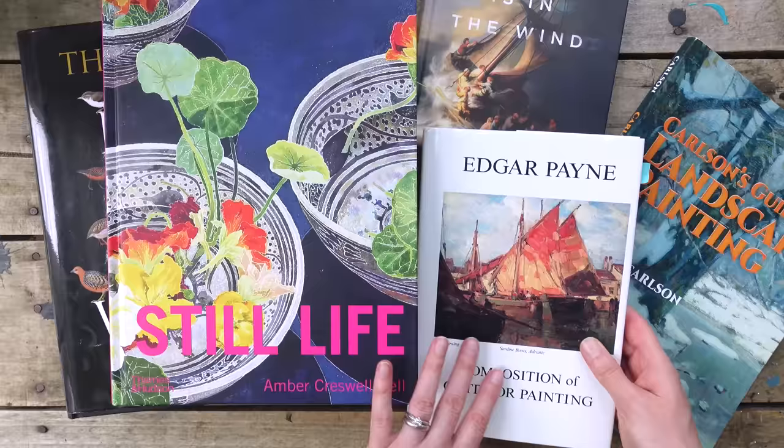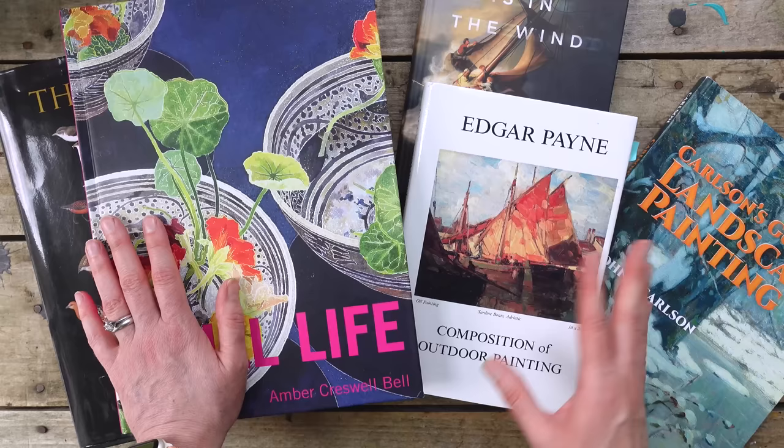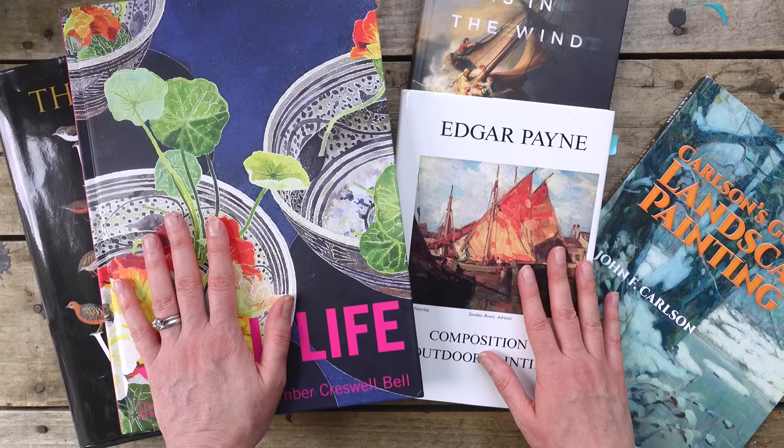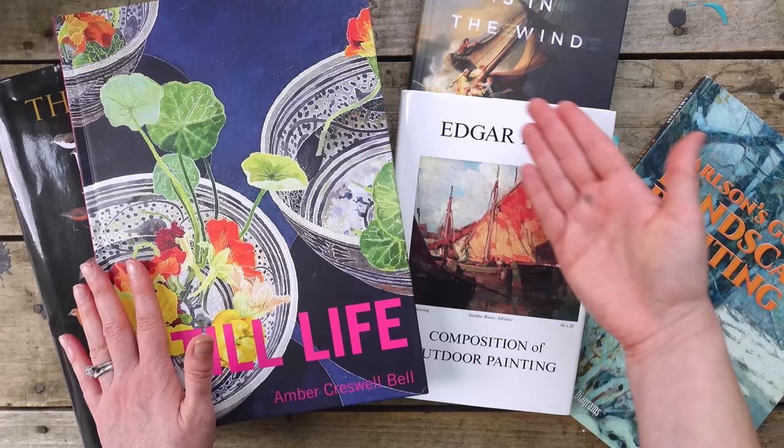Now what I'd like to do is I found some old footage back from November. I think it was November when I was out painting at a local park and I haven't used that footage — it's just kind of lost footage. It's never-before-seen footage. So I thought I'm going to plunk that in here at the end of my little book... I'll pop that in here.